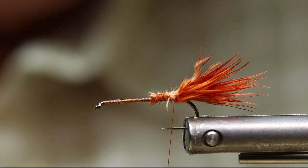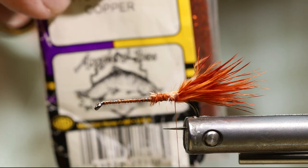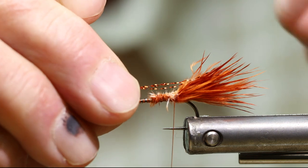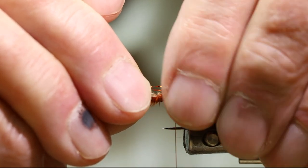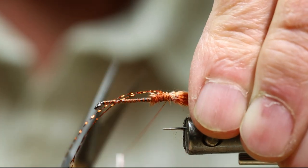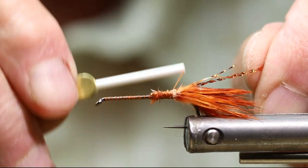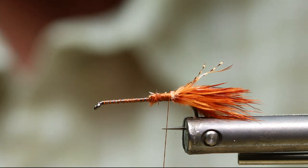Next thing I'm going to add into the tail is three strands of wopsy copper crystal flash. When I apply that, I try to separate the three strands so one is on top of the fly and two drop down each side. After they're tied in, I pull the crystal flash back towards the rear and lock it in — that keeps those fibers from being pulled out when handling the fly or a fish.